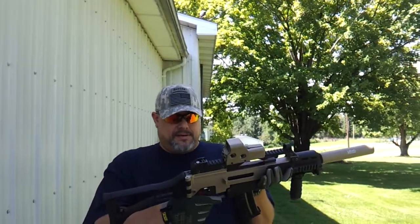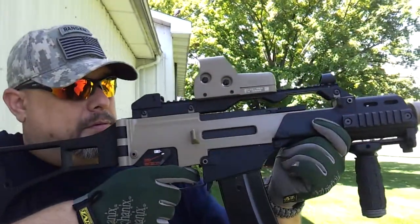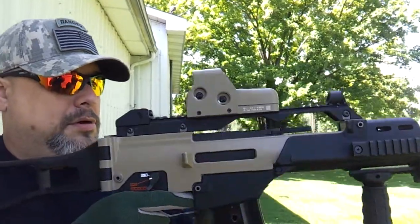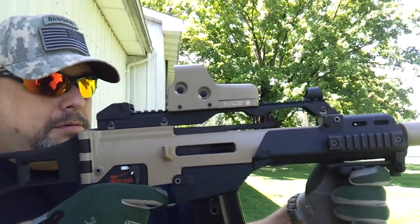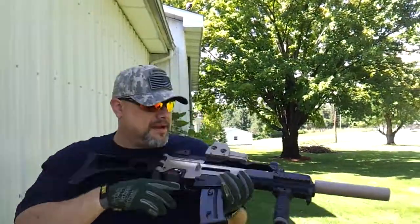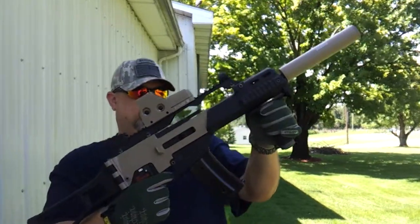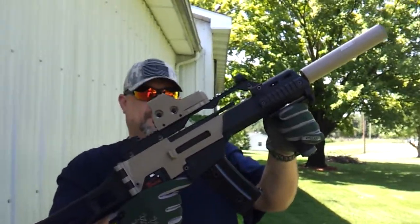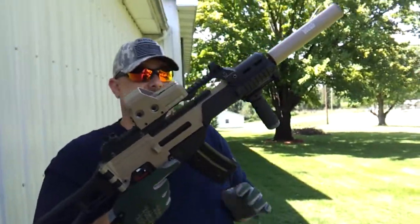Let's go semi-automatic. Full auto. This mag I just put like a 13-second charge on it, and you notice it goes through gas quickly.